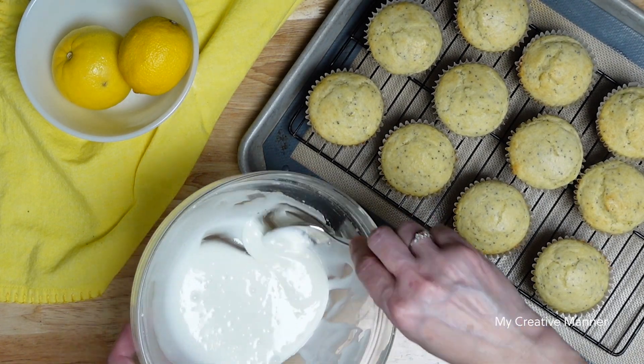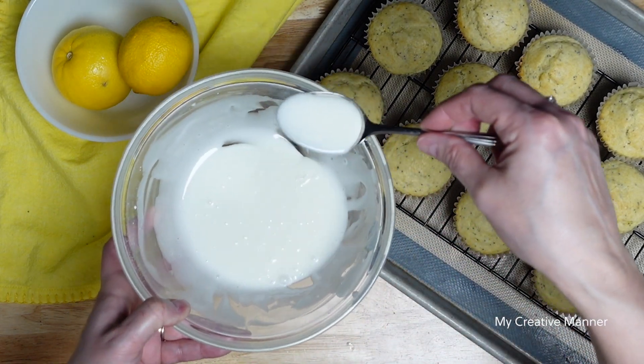And then we're going to put this glaze right on top of the muffins.